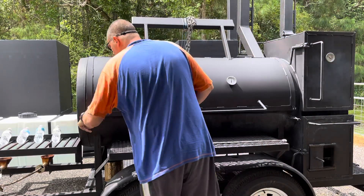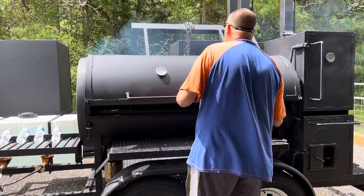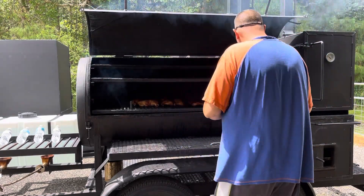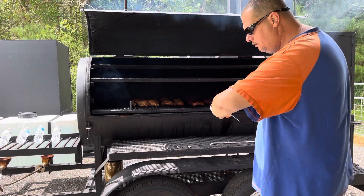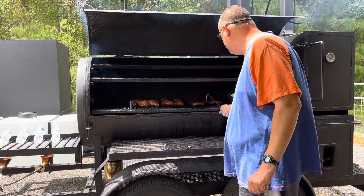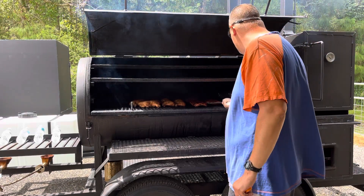We're checking the food. The ribs and the chicken have been on here for two hours. The pork butt's been on here for eight hours. They've been covered a little over two hours.